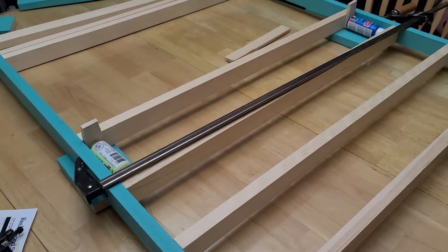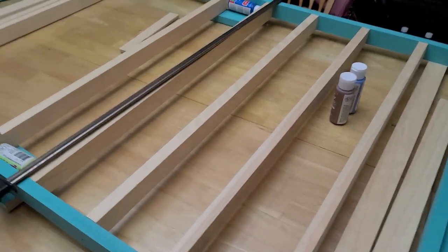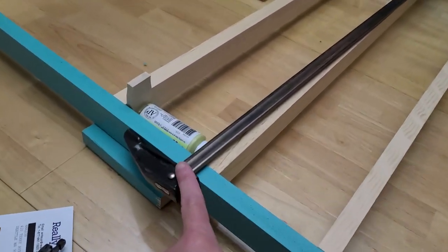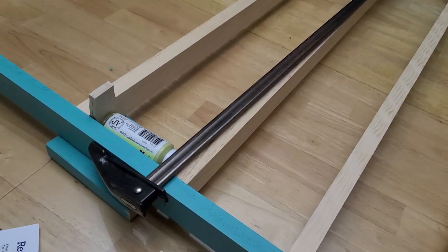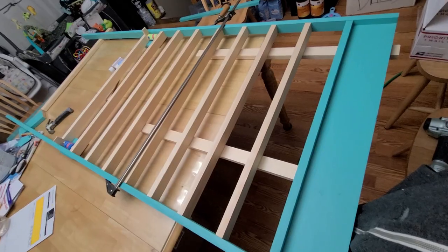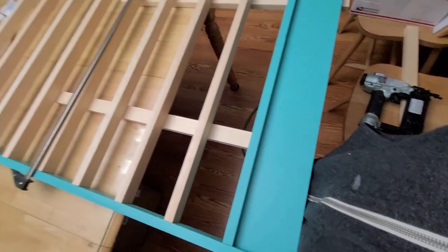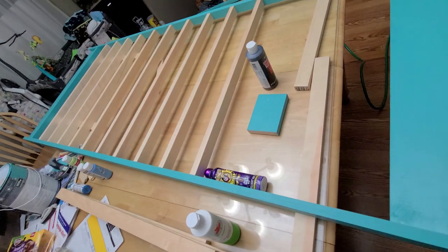When you're doing it by yourself, after you get down a few of these shelves, you're going to want to put a long clamp going all the way across it. If you have somebody to hold it for you, you won't need to clamp.